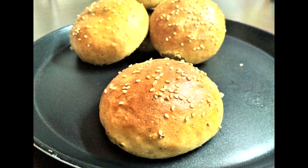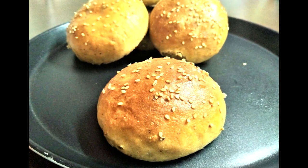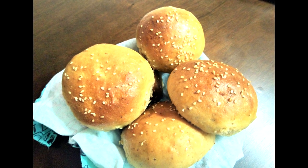Since a long time I was experimenting to get very soft and fluffy whole wheat buns, so finally here is the recipe for the perfect whole wheat burger buns.